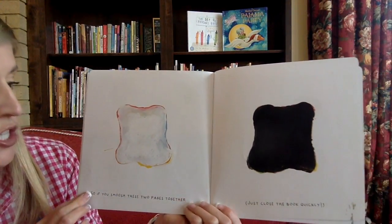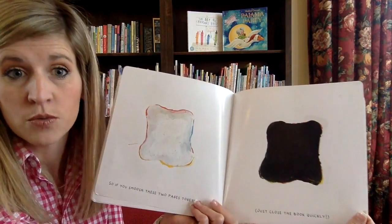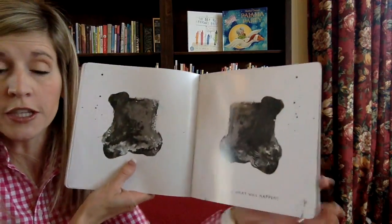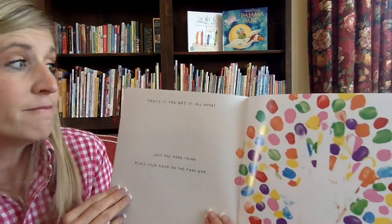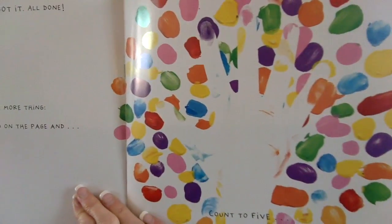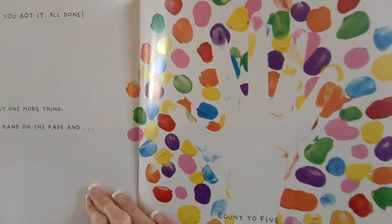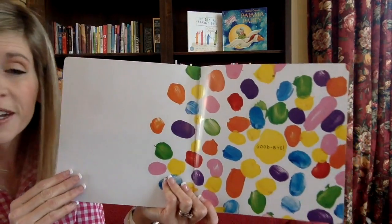So if you smush these two pages — close the book quickly — this time you're going to clap your hands really fast. We're going to see what happens. One, two, three — smash! Look at that, we squished it into gray. That's it, you got it, all done. Just one more thing: place your hand on the page. Is your hand on there? Let's count to five together: one, two, three, four, five. Bye, goodbye.